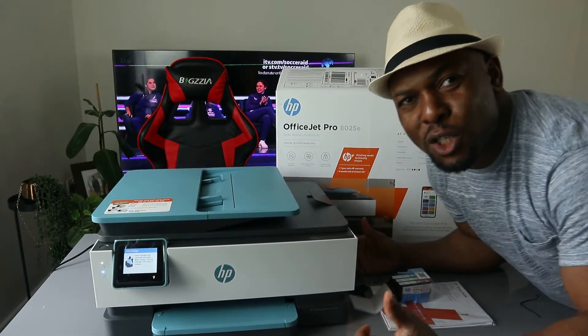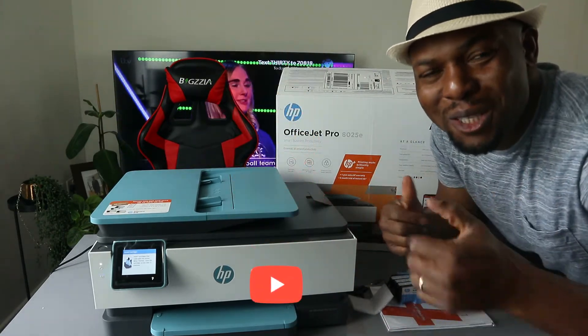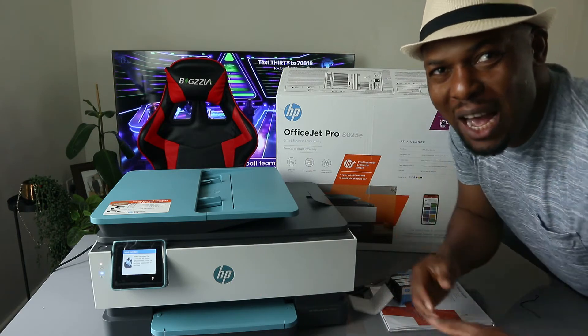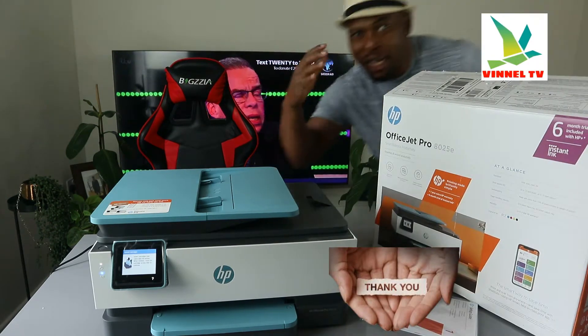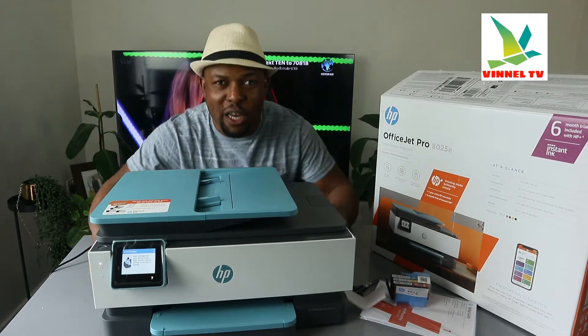Hey guys, what's good, how you doing? I hope you are doing well. Welcome to the Nell TV. If you are new to this channel, please consider subscribing and we appreciate it. Thank you very much indeed for stopping by and thank you very much indeed for clicking. I want to show you what we got here.